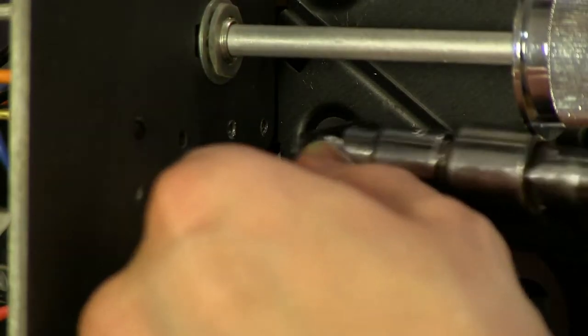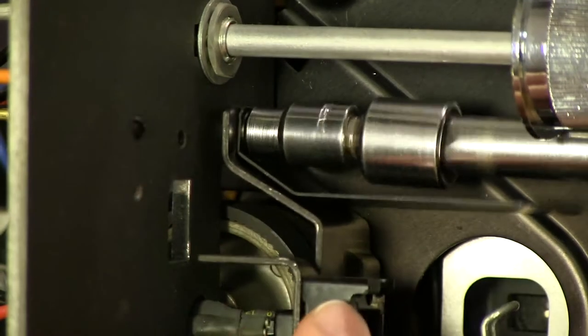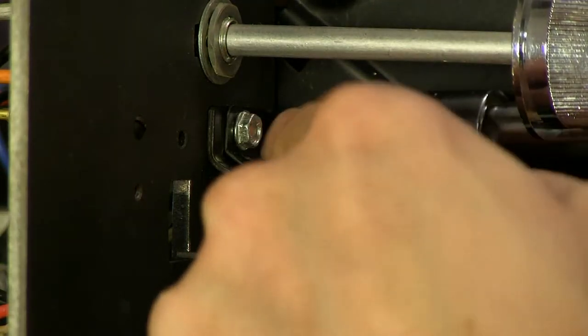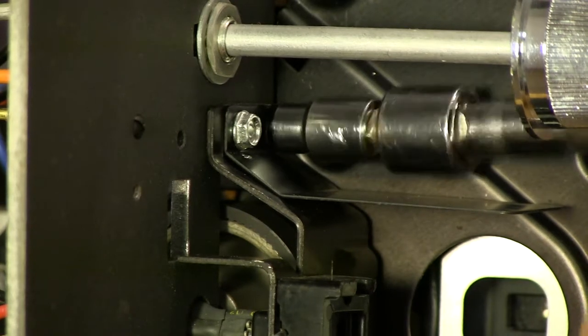Now I'm going to go ahead and put the lamp socket back in place. This would have been a lot easier if I had known this thing had to come off to begin with, because it made it almost impossible to get the belt off. But it was so easy going back on, so I guess hindsight's 20-20.